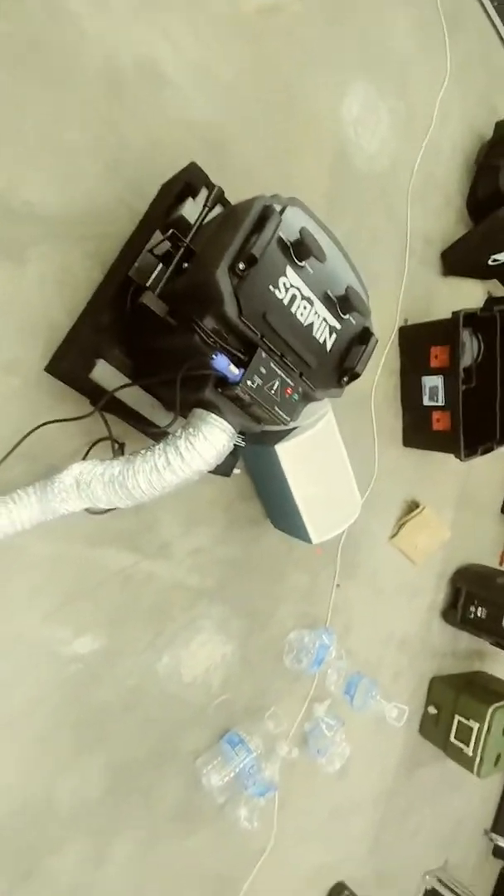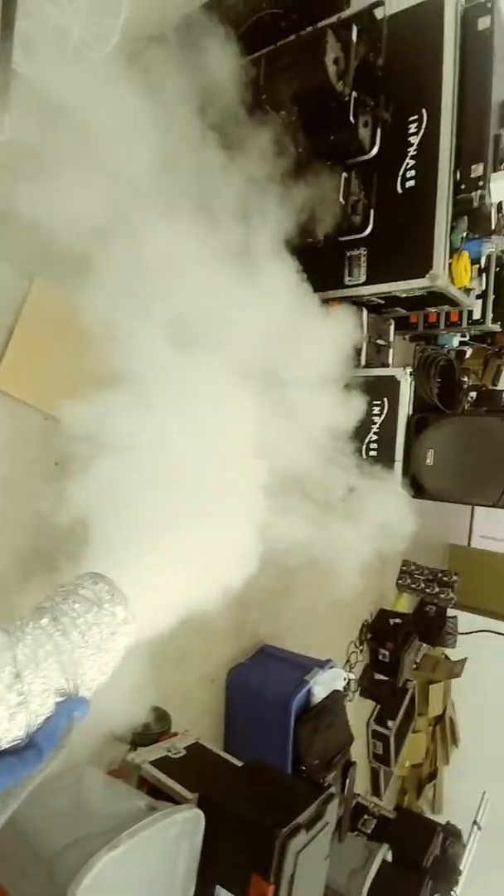You're on standby while the wedding party is lined up. You don't want to do this too early because it'll literally disappear. I have this tube and I connect it here — it's just duct tubing, like for heating and stuff. You hold it like a fire hose. I like to hide the machine behind the DJ speaker or out of sight, and use this tube to direct the smoke.